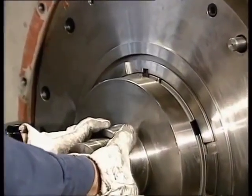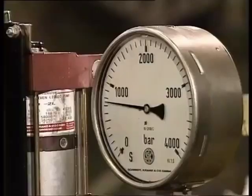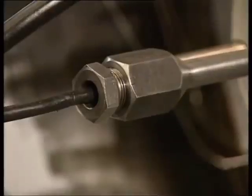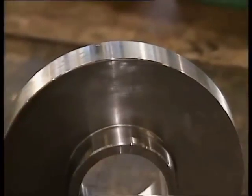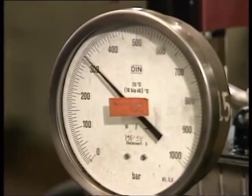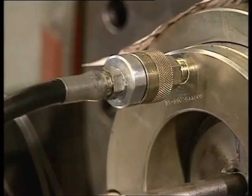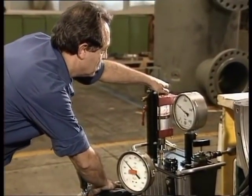The thrust bearing collar is force fitted on the compressor rotor. The fixture used for force fitting the collar consists of two hydraulic pumps, two flexible pipes with respective fittings, and the actual fixture for pushing the collar into position. A high pressure pump and a low pressure pump are used. The high pressure one widens the inner diameter of the collar and the low pressure one pushes the collar into position.